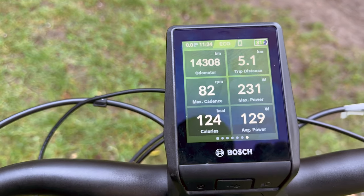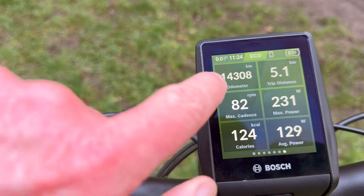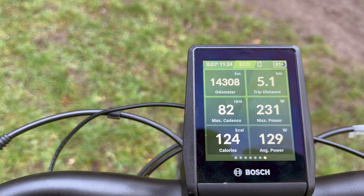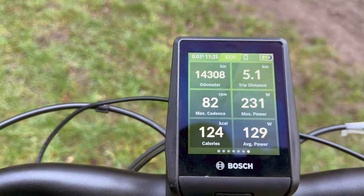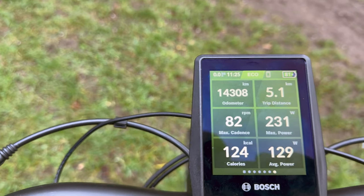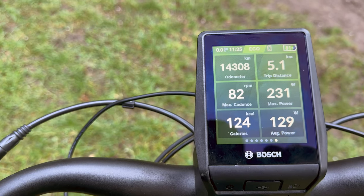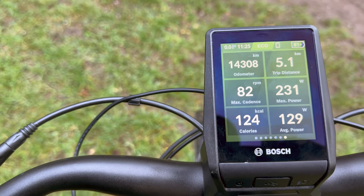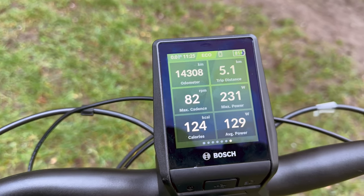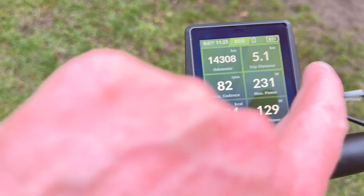Then there's this screen I've set up with many of the longer metrics: total distance done on the bike so far — 14,300 kilometres — the trip distance, maximum power and wattage, average power and wattage (these are new things I didn't have before), my cadence (which I also didn't have access to before), and an estimate of how many calories I've used in the ride, which I'd presume is more accurate than what I used to get from my Apple Watch. Those are all cool new features.